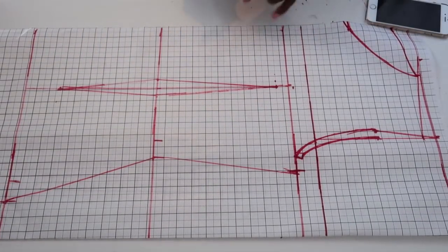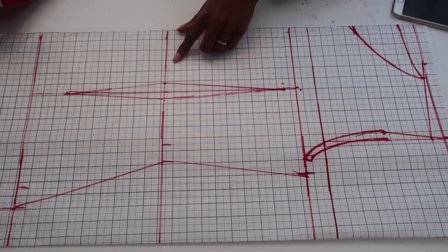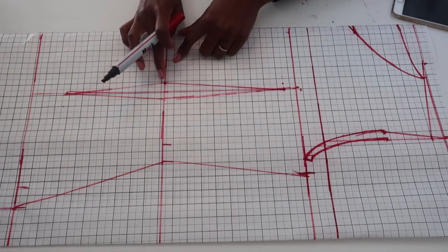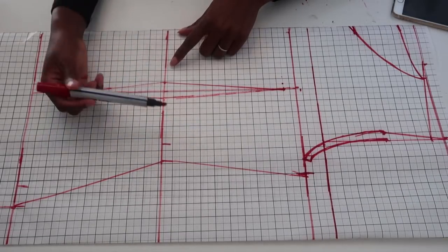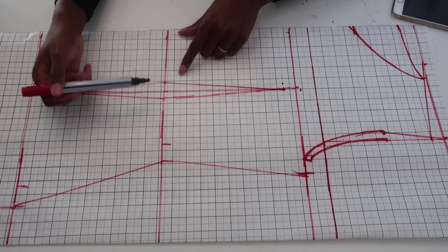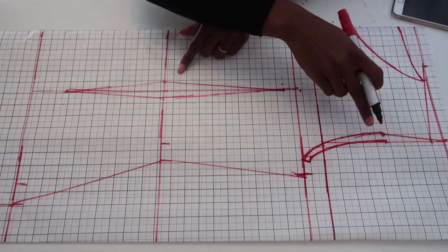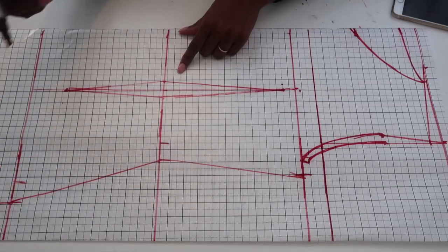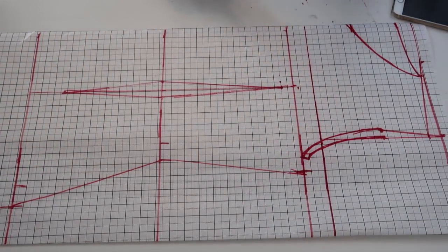That's essentially everything you need to make a basic pattern. One important note on seam allowance: we already added 1 inch of seam allowance, but since the dart is taking 1 inch, you'll need to add an extra inch to compensate. Go ahead and add that extra inch when cutting or add it directly to the pattern now so you don't have a problem later.